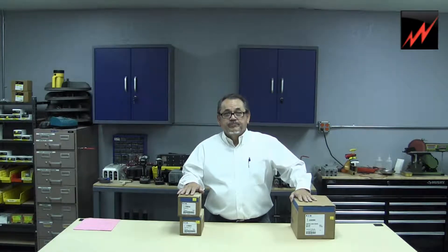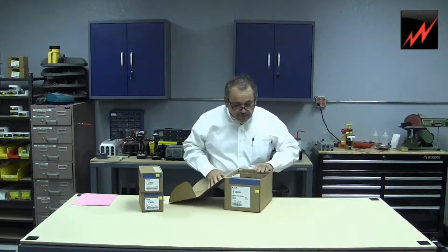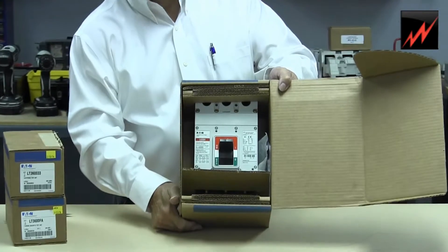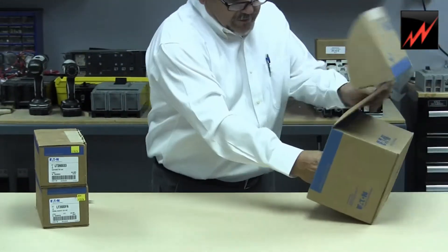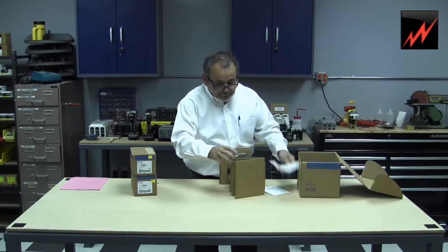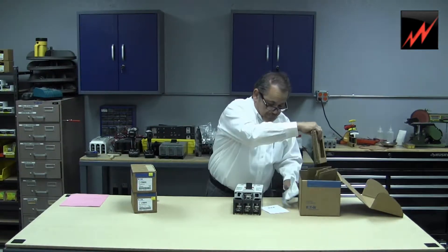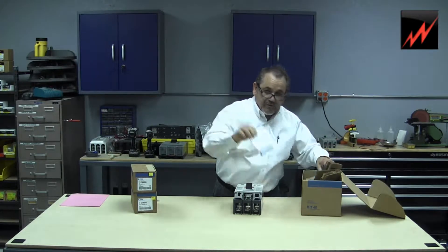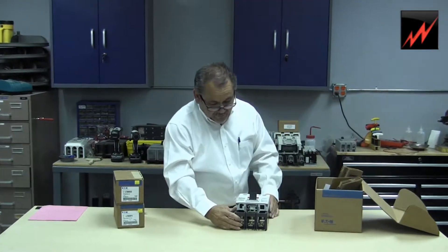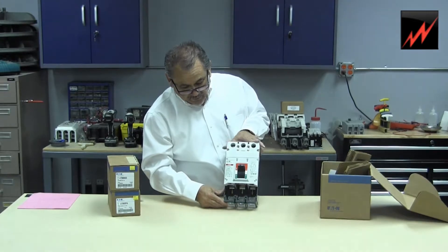This is the LG frame. Here's the frame. What we're going to do is slip the frame out of the carton. These are some mounting screws. These are some simple instructions that come with the package that are sometimes useless. And here's where the trip will be installed to the load side of the breaker.